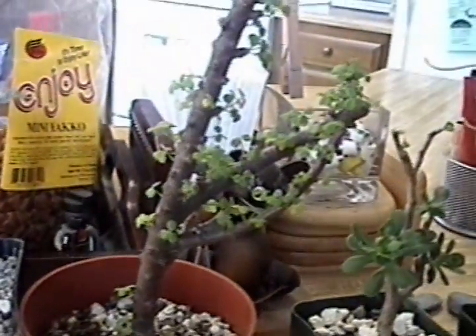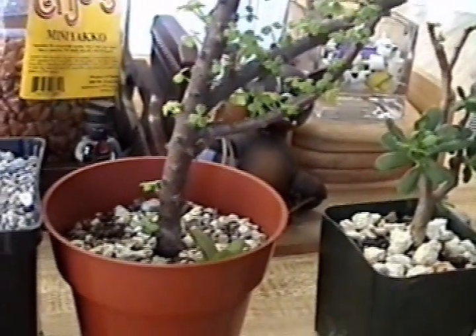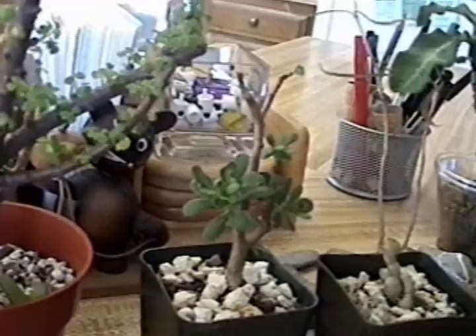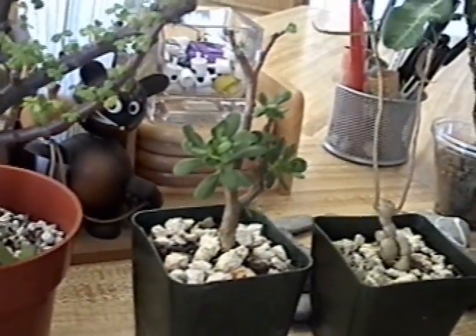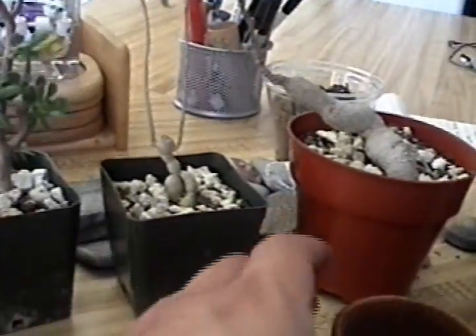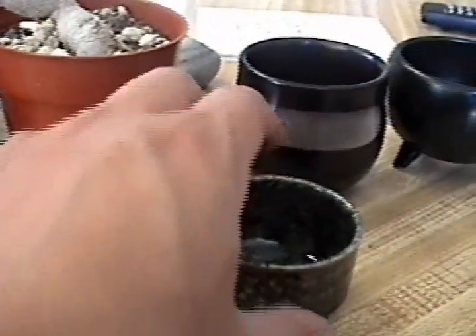So I went to Marokai's, which is a Japanese store here in San Diego, and picked up some teacups. And here they are — they're pretty nice, and they all cost under $2. I think it was like $1.89 each or something like that.